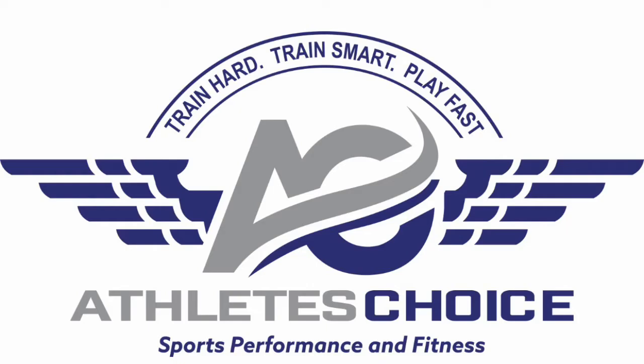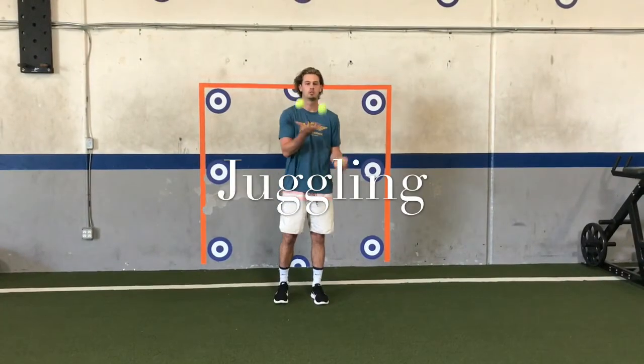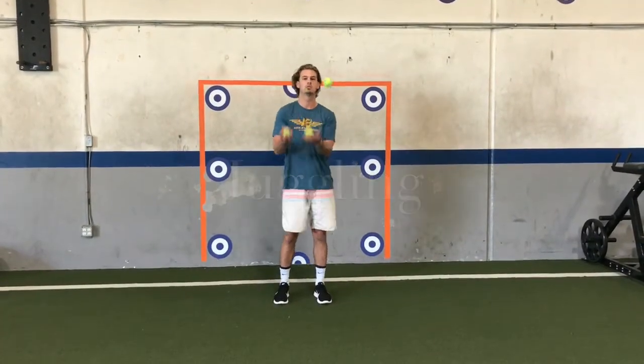Hey MaxLax Athletes, here's your training tip of the week sponsored by Athletes Choice. Today I'm working with Gunnar Garn, goalie at University of Michigan and Tesoro alum.